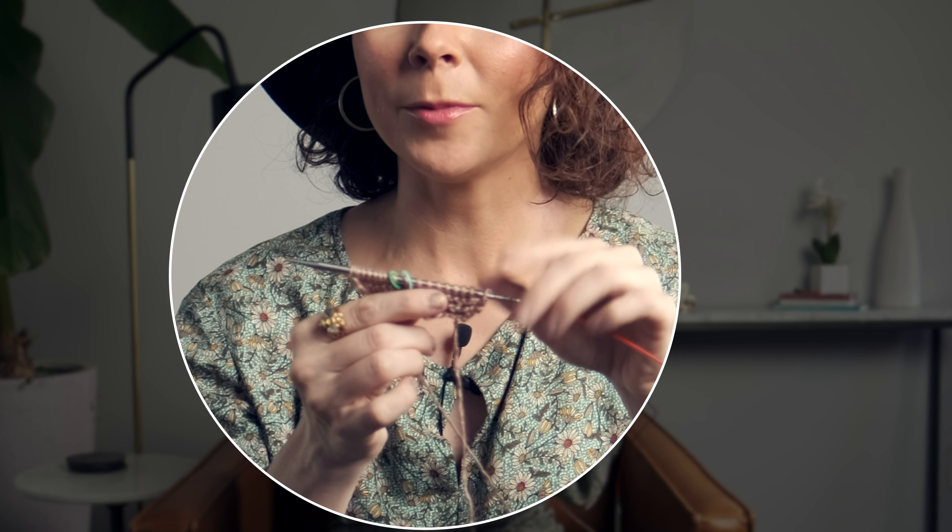Never be intimidated by a new pattern — just jump right on in. That's my motto. So I've got some garter stitch to start and then I'm going to show you those two lace rows. Here's how you work row one.